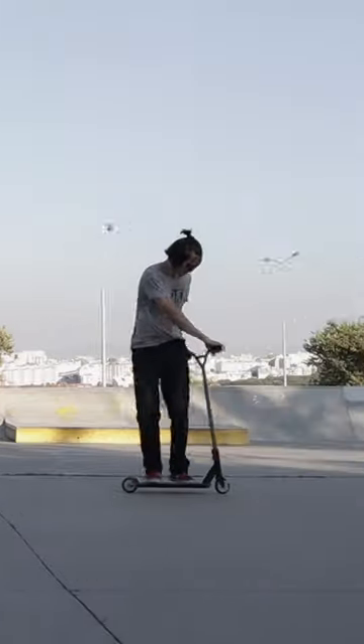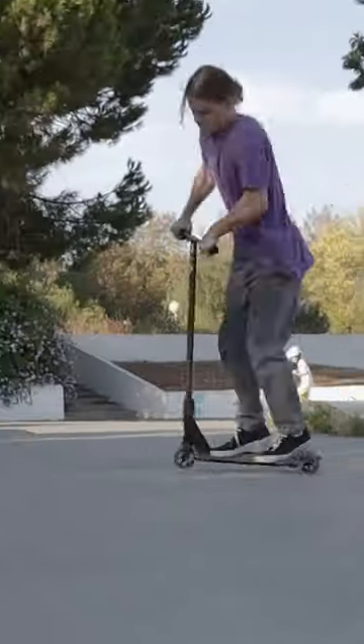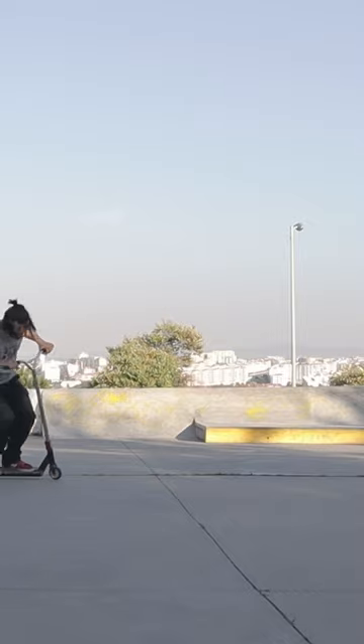Before jumping, you should carve into this trick just a little bit. Carving means you come in at a slight angle. That makes it a lot easier for you to complete the 360 rotation.